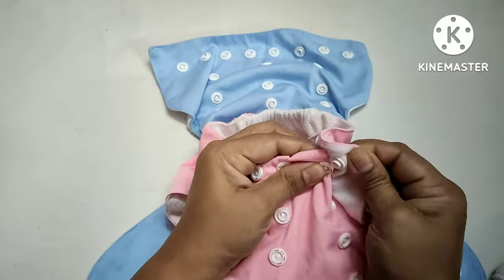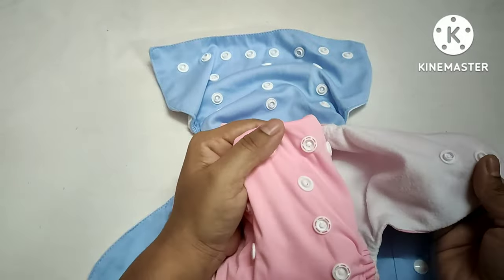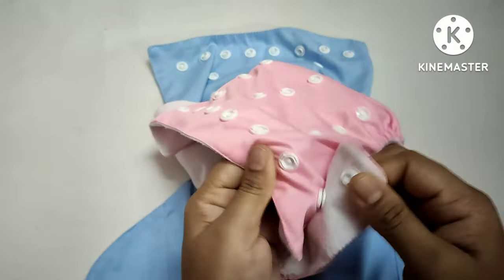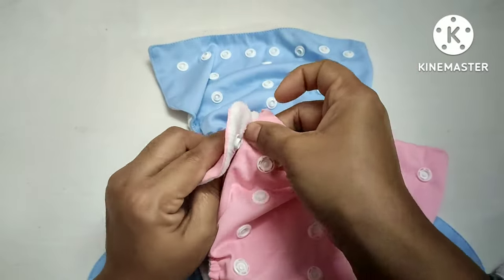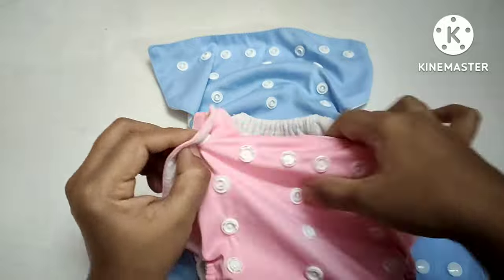Here are the adjust buttons. I choose baby size to fit or adjust. I choose to fit.